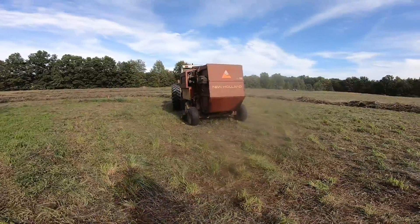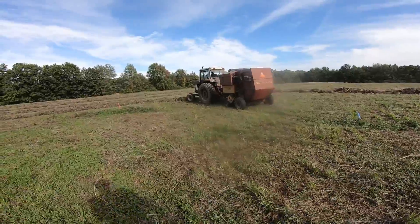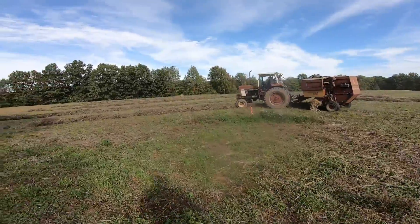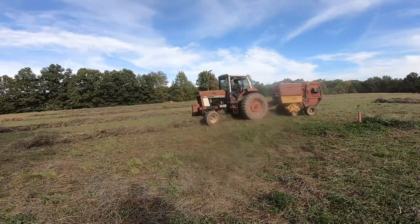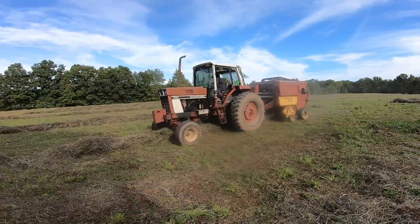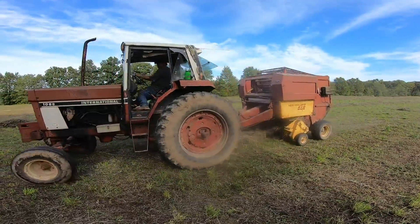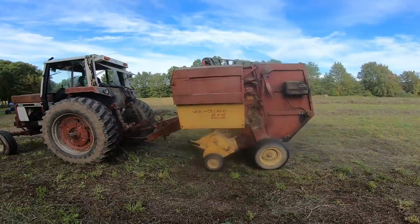We're out here in this field that you saw me mow at the end of that mowing video. Just kind of a surprise came to me — there's some pretty good sections out here. It doesn't all look as bad as it looked when I mowed it, or at least what you guys saw. We're cleaning up some of the ugly spots with the round baler, and we don't have this view much where I'm actually viewing it from the outside.